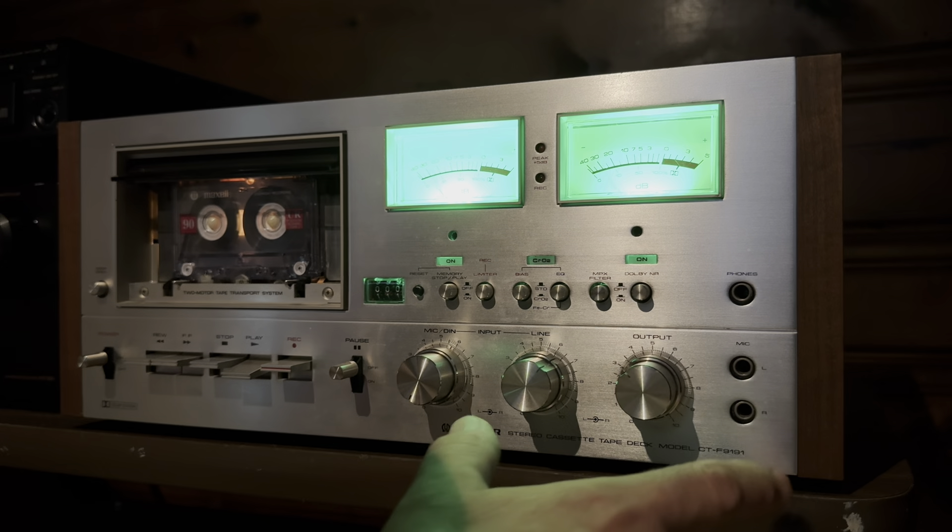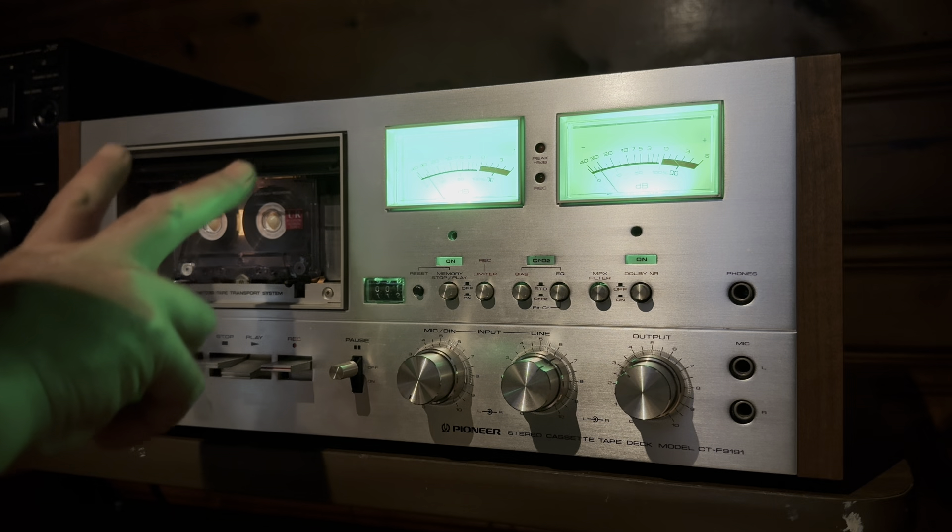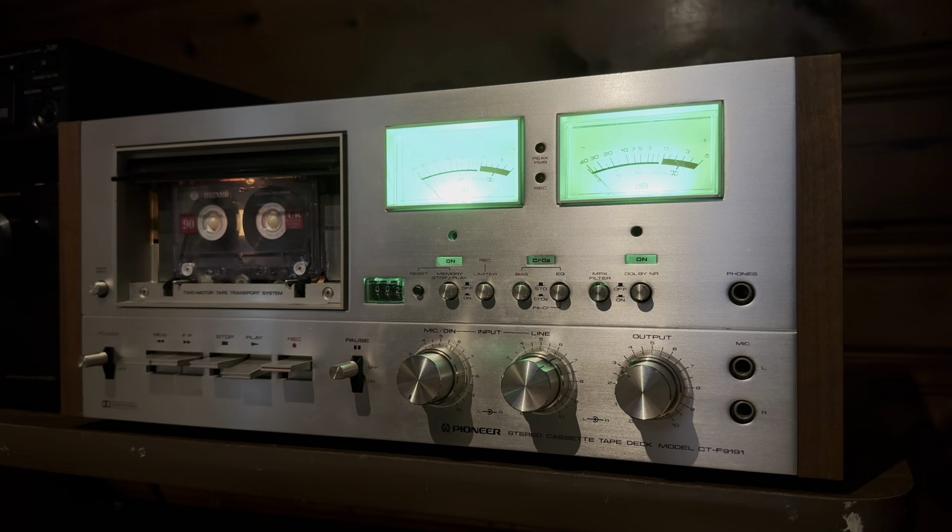The headphone output works. The microphone inputs work. This has two sets of RCA inputs and outputs on the back — they both work. Really nice cassette deck. You can definitely call this like a saver — this deck was definitely saved. Because I think it could have sat there for many, many more years. I've actually given this deck a new life, which is great.